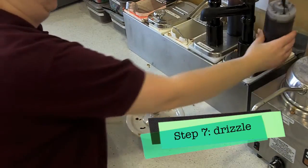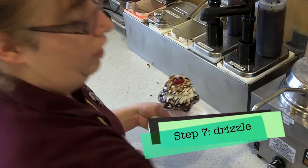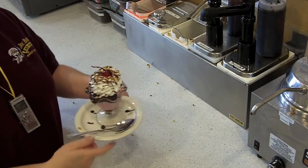Drizzle with some chocolate sauce. Hand them a spoon and then that's going to get handed over to the customer.